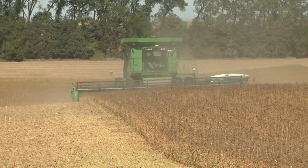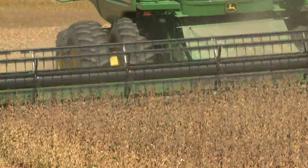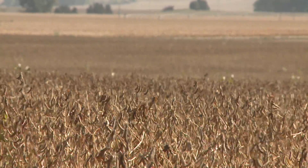Soybean storage really isn't that much different than storing other crops. We really encourage people to think of it as starting out in the field, making sure that we're harvesting mature soybeans at an appropriate moisture content to go into storage. And then once it's in storage, we monitor and control the temperature of those stored soybeans. We really want to look at an aeration system in all of our storages and use that aeration system to cool the beans down as we go through the fall.